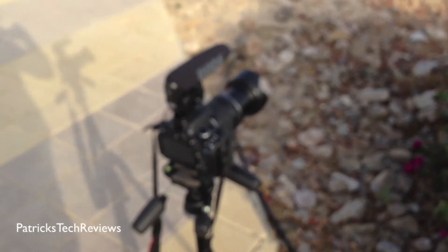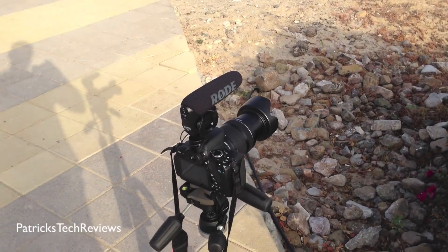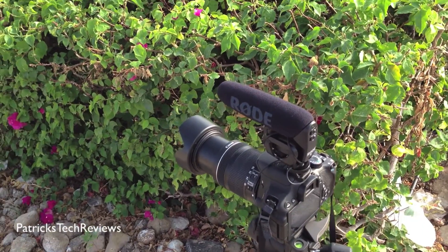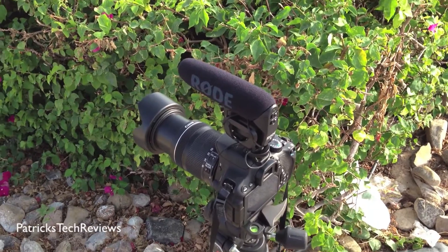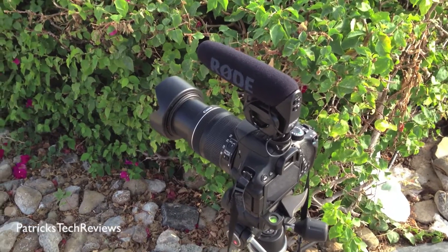So that's pretty much it. As you can see, it's very easy and manual focusing is not as difficult as some people might think. It's actually very easy and you can have great effects with that while recording or when taking pictures. So I hope this was a little bit helpful for you guys, and if you like it, leave a comment below, ask any questions, and subscribe. Thank you very much.